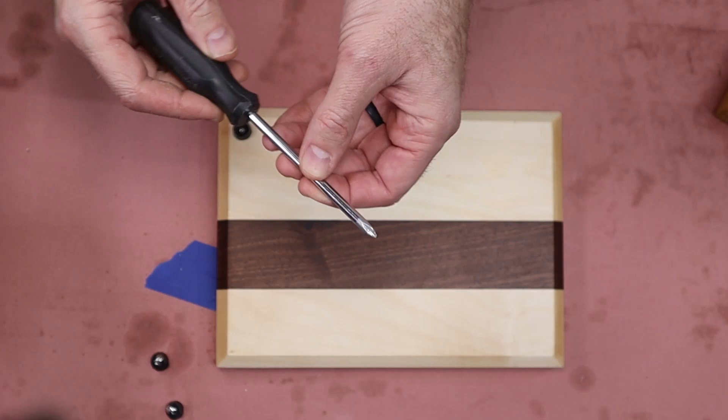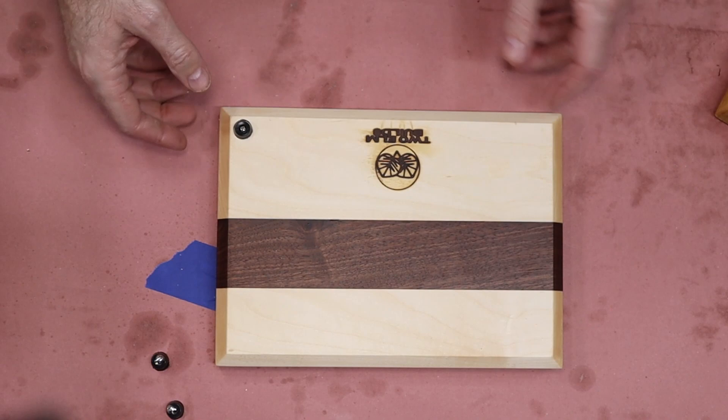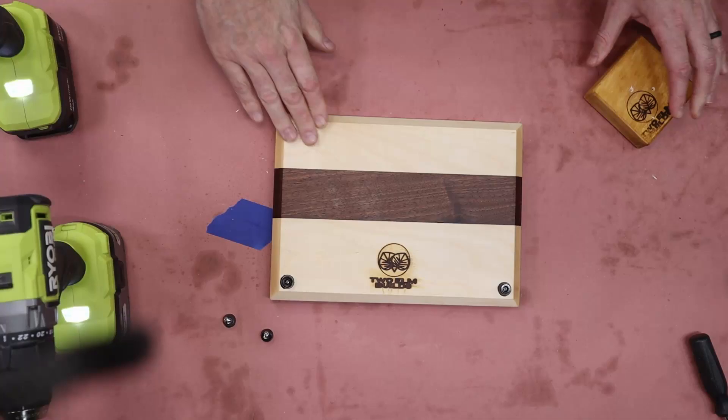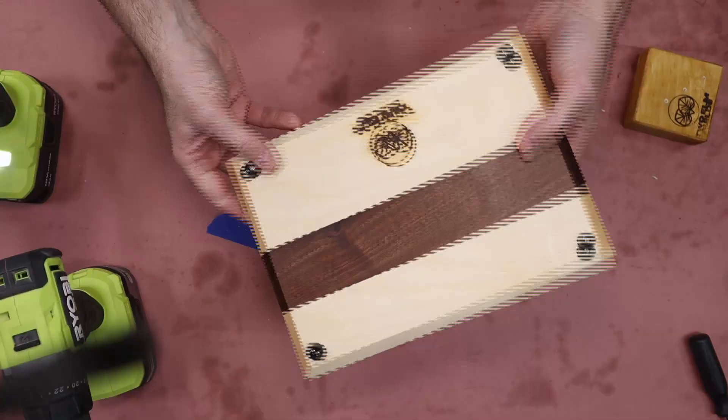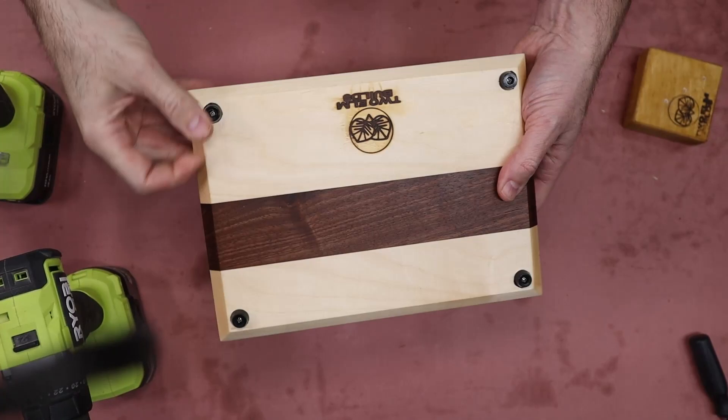I'll finish up this board and show you what it looks like. And well, there you have it — it's got the feet on. It was nice and simple, nice and repeatable. I have 20 more of these to go, but it makes life a lot easier.